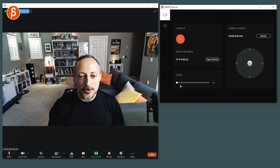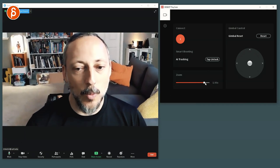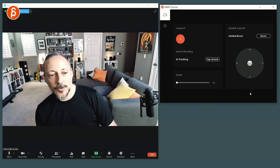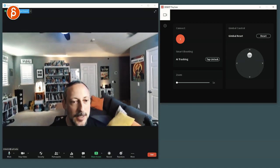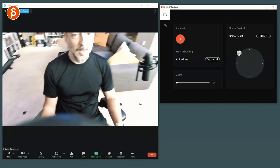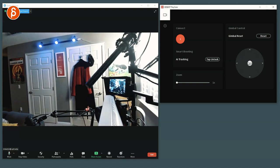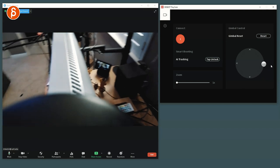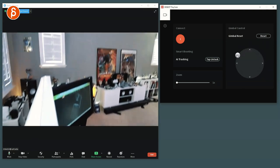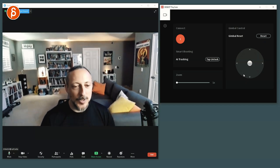I can go in there and say tracking. As you saw here, you can do a manual zoom — I can zoom in here. You can reset the gimbal and it goes back to tracking. Then you have the joystick where I can go all the way up, you can see my light, all the way down, over here — that's my cable. You can see the camera with the monitor. Hit reset and it resets back.